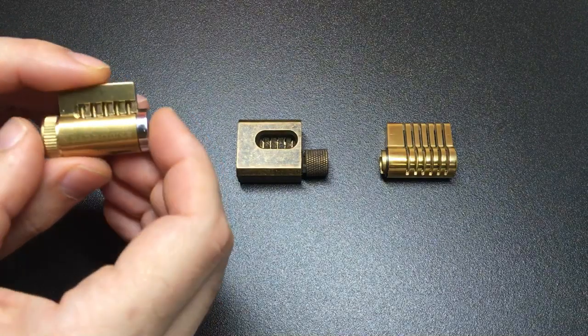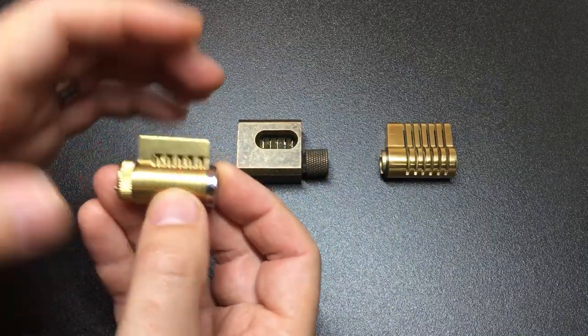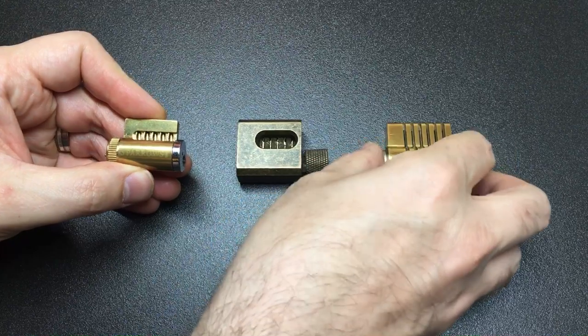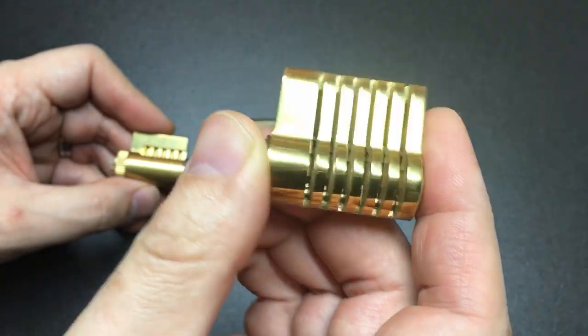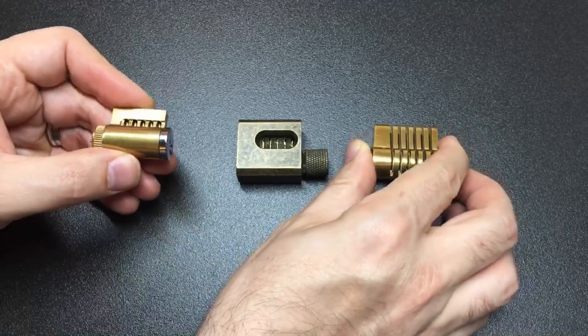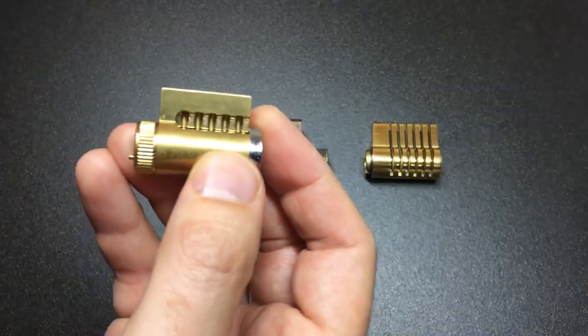Hello again, it's Lock Noob. Recently I've been thinking about repinnable, sometimes cut-away practice locks — here are some of the ones I've grabbed. This one I actually made myself out of a spare euro cylinder, a hacksaw, and a file. I'll leave a link to the video of how you can make one of those yourself. These other two are commercially available cutaway practice locks.